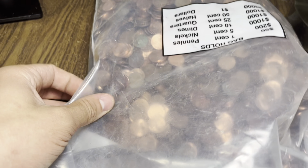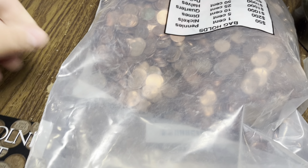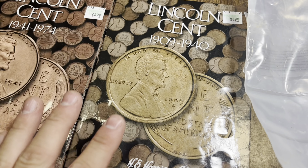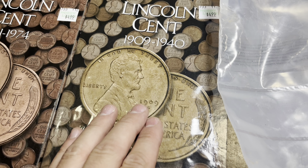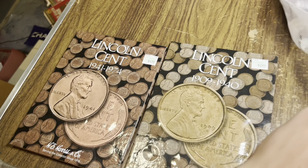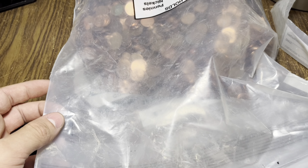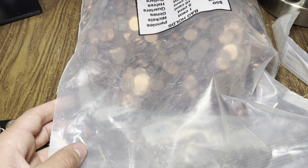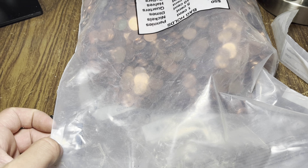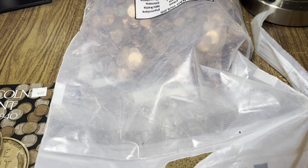Welcome back to CS Coins! We're back with another penny bag hunt — another episode of our hunt and fill series. We're going for 1909 to 1940, filling up some spots in the album, maybe some upgrades. We've got a lot of work to do on the early wheat cents. We also have our '41 to '74 album, which we're a little more full on. As always, looking for DDOs, varieties, errors, wheat pennies, hopefully Indians.